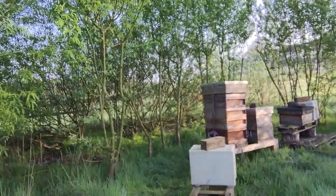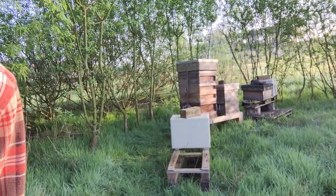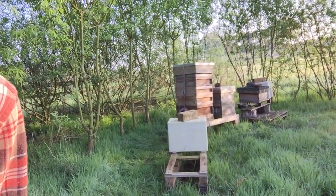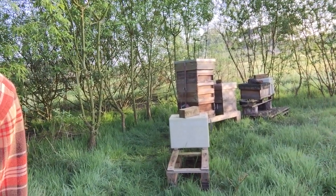You can also see the big tower over there. I did what's called a Demery split last night where I had two boxes of brood. There's now one at the top, one at the bottom, a queen excluder under the top one, and a queen excluder above the bottom one.